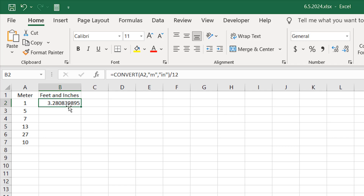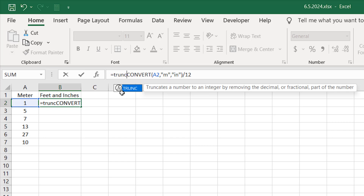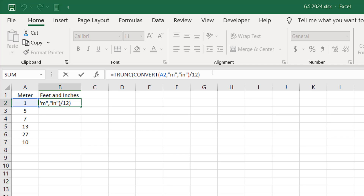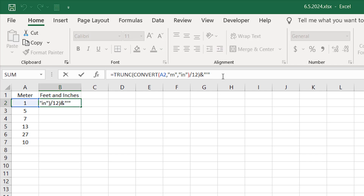I don't want any decimal, so first we are going to add feet with the feet symbol. I'm going to add the TRUNC function. Double-click, close parentheses, and press Enter. Now we have three feet — we removed all the decimal points and converted to pure feet. Now if I add an ampersand and within double quotation marks add the feet sign and press Enter, we have our three feet.